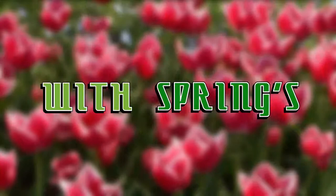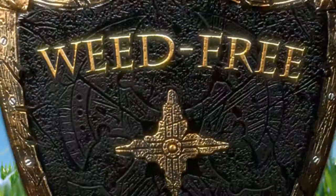With spring's warmer temperatures, weeds will be looking to grow in the same soil as your grass. Fortunately, the best defense against weeds is a thick, healthy lawn.